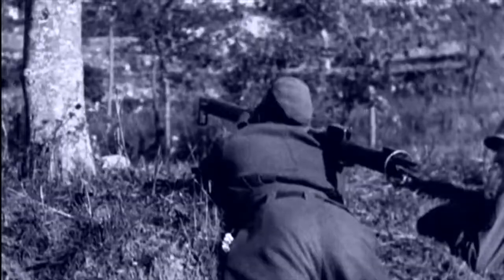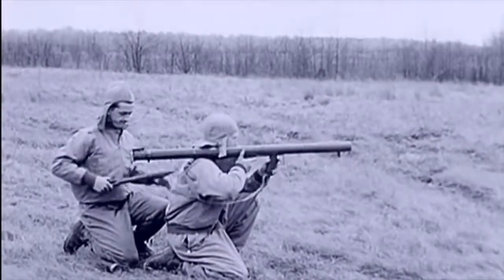In 1943, an attempt was made in Germany to solve the problem of anti-tank defense with the Offenrohr rocket-propelled handheld anti-tank grenade launcher. It fired 88mm shaped-charge rocket-propelled grenades at a range of up to 150m, with an armor-piercing capability of 150–220mm.